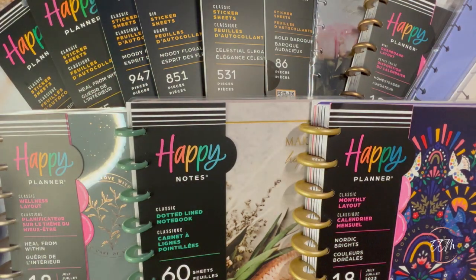Hello everyone and welcome back to my channel. Today I'm going to be showing you the flip-through of my haul for the Happy Planner 2023 spring release.